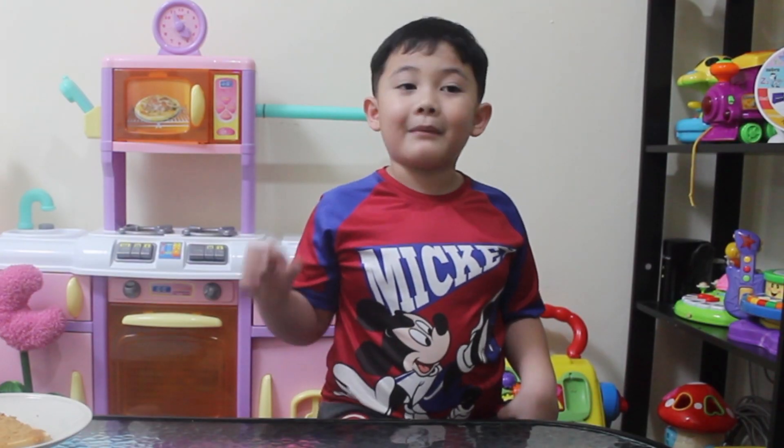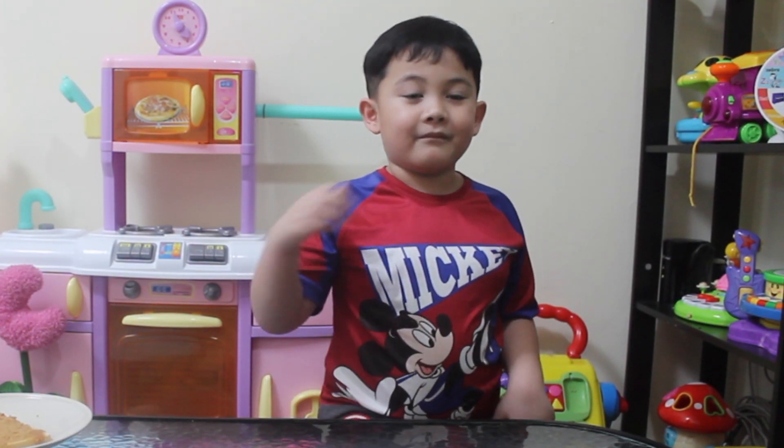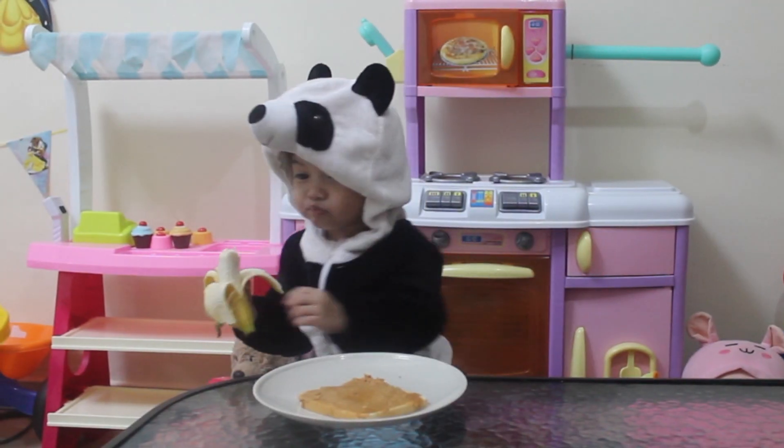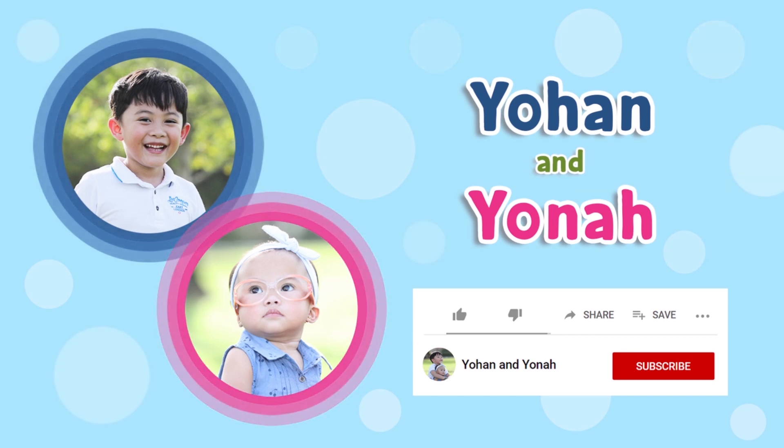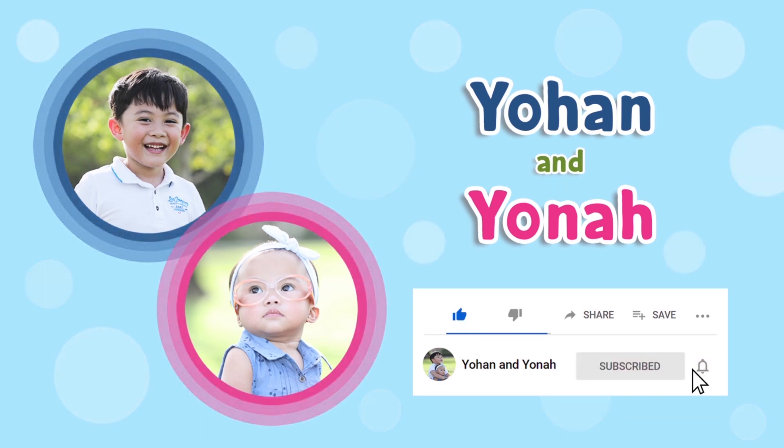Thank you guys. Bye bye. Bye bye. Thank you for watching. Click like, subscribe, and ring the bell.